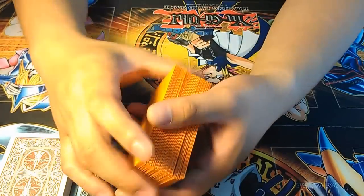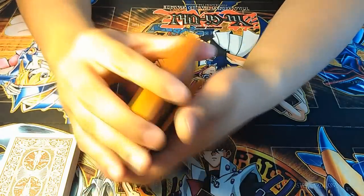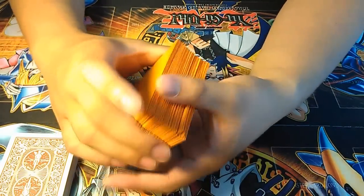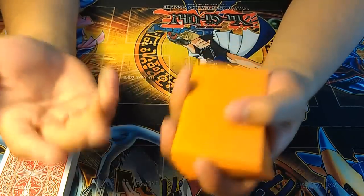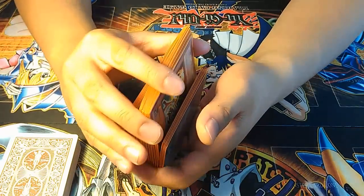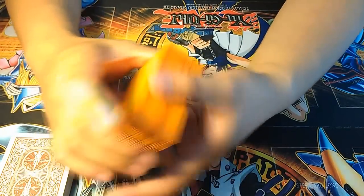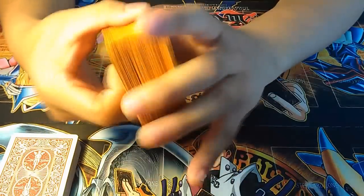So the waterfall shuffle looks like this. You can see I'm utilizing all three components — beginning with the cut, the weave, and the release and pressure to get a nice, smooth shuffle. Now let's begin on teaching you how to do it.